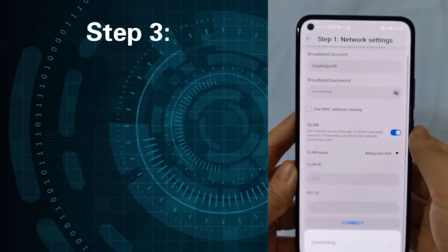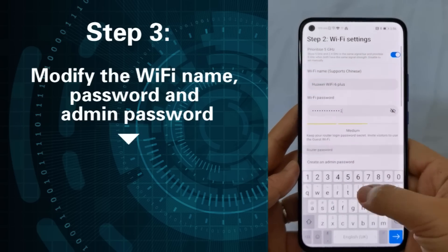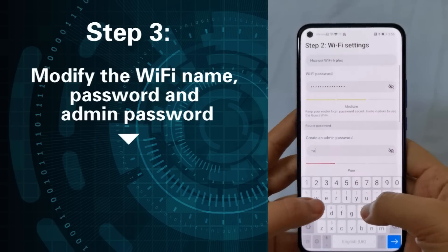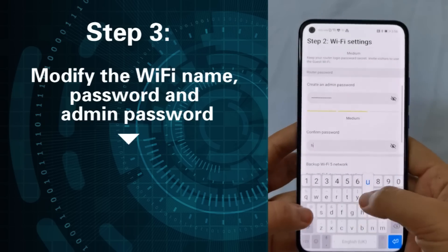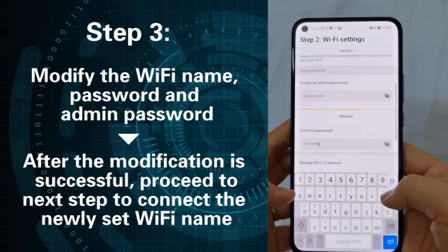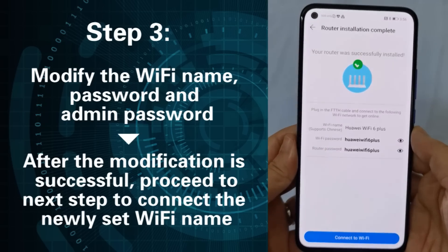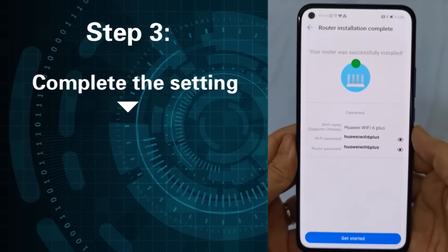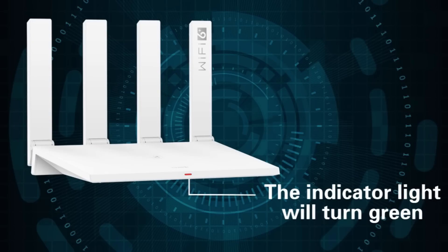Step 3: After successful login, modify the Wi-Fi name, password, and admin password. After the modification is successful, proceed to the next step to connect the newly set Wi-Fi name. Complete the setting, select Get Started, and the indicator light will turn green.